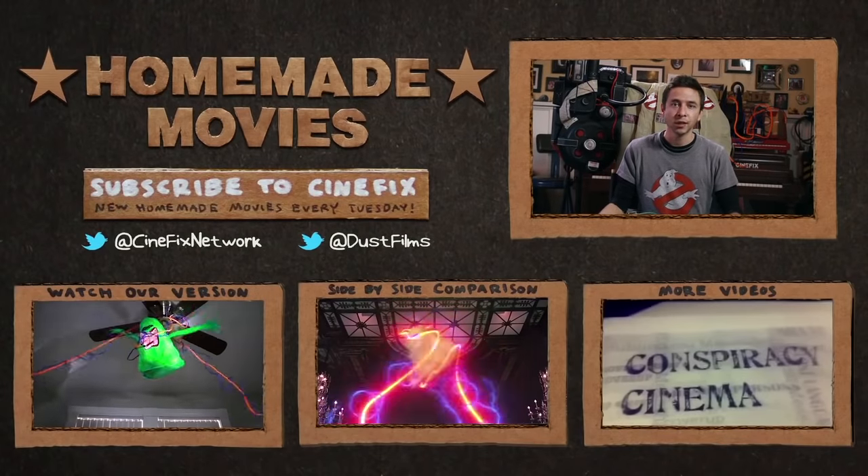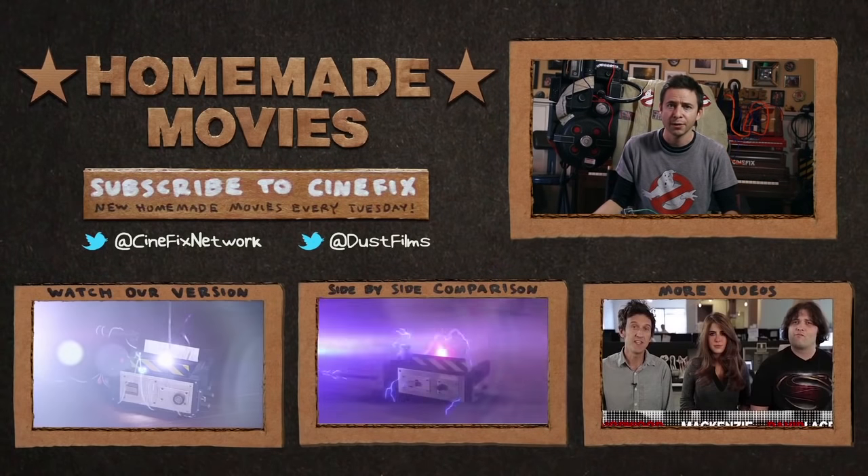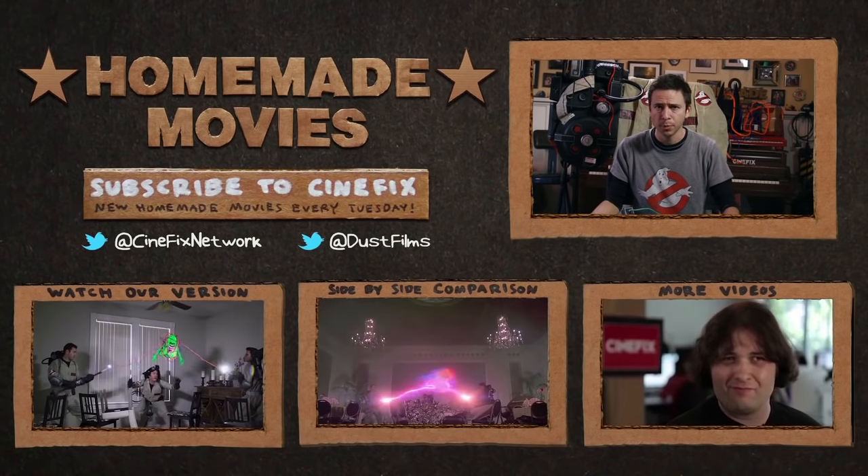It was a lot of fun making this homemade Ghostbusters scene — it's been a favorite movie of mine since childhood. Let me know if you have any other questions on how we made it, and stay tuned to CineFix for more homemade movies.